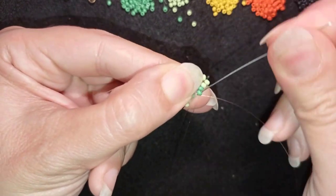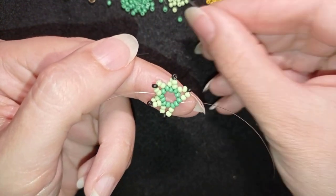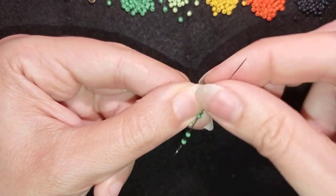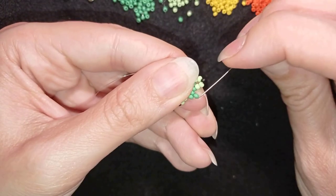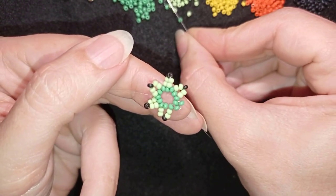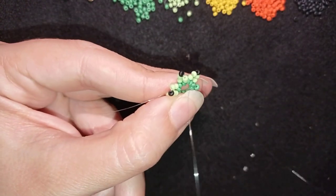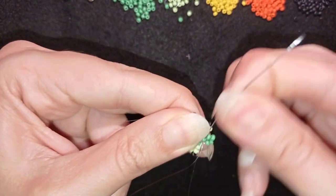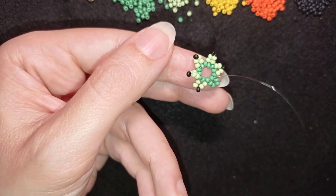Now I'm going through the middle of the three beads that I have left here — one, two, three — going through the middle one. I take two green beads, go back, go through the first one, then take two more. This technique is called herringbone stitch.